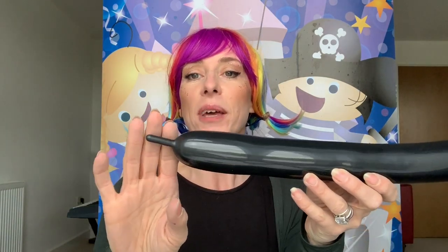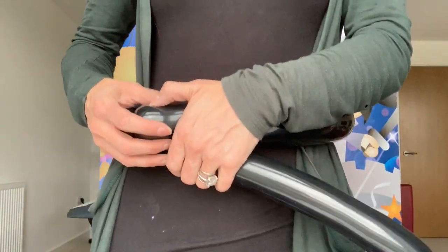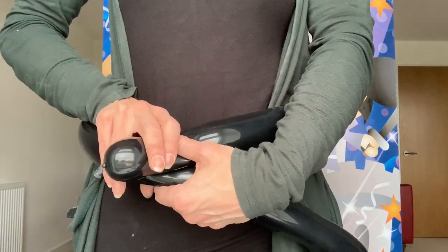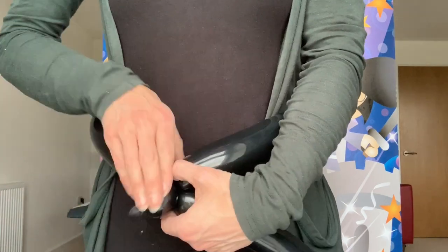I've only blown it up and I've just left a little bit at the end there. I'm going to put it round me, so I'll stand up here and do this with the child. Get them to put their hands up in the air. The quickest way is just to squash that into the join, and look...